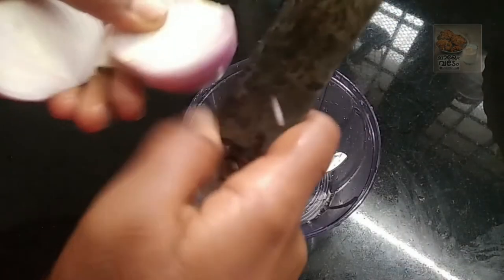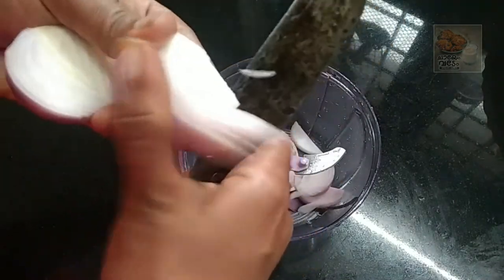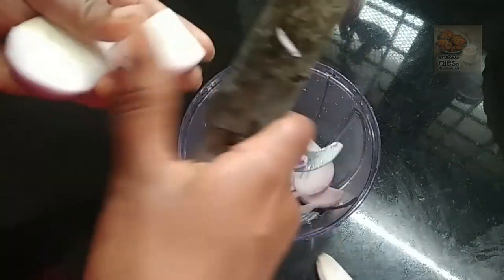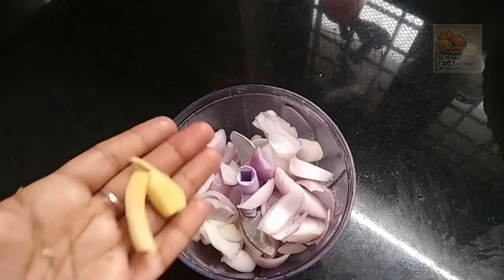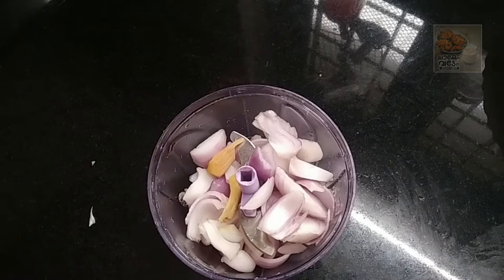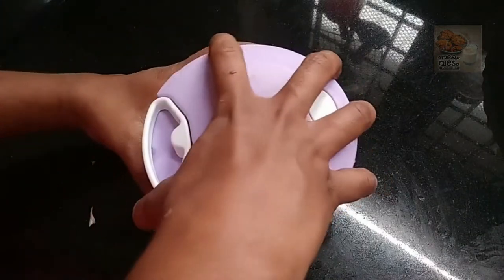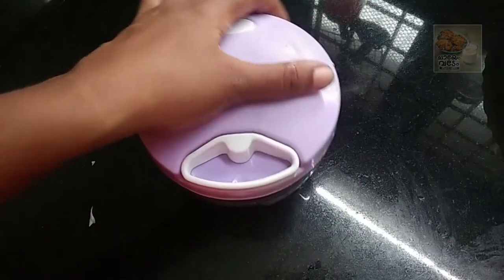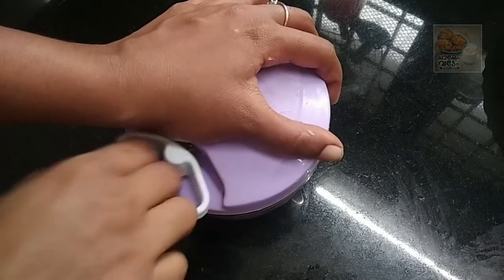I will cut the onion in a chopper. 2 pieces of onion. I will cut the onion in a bit.